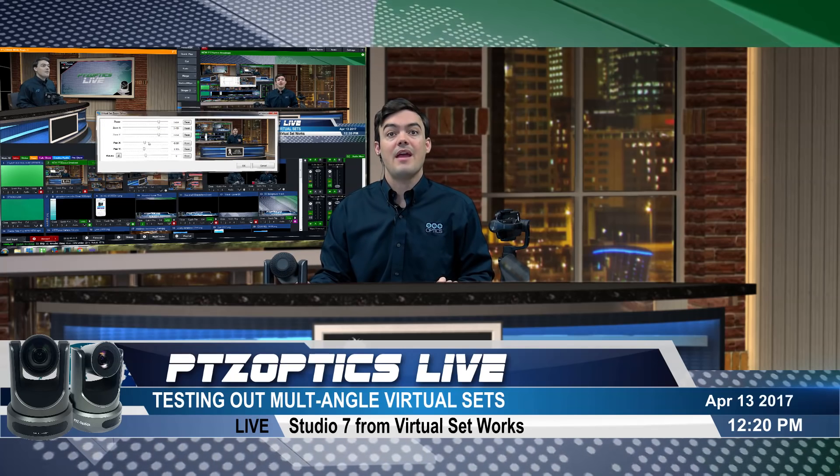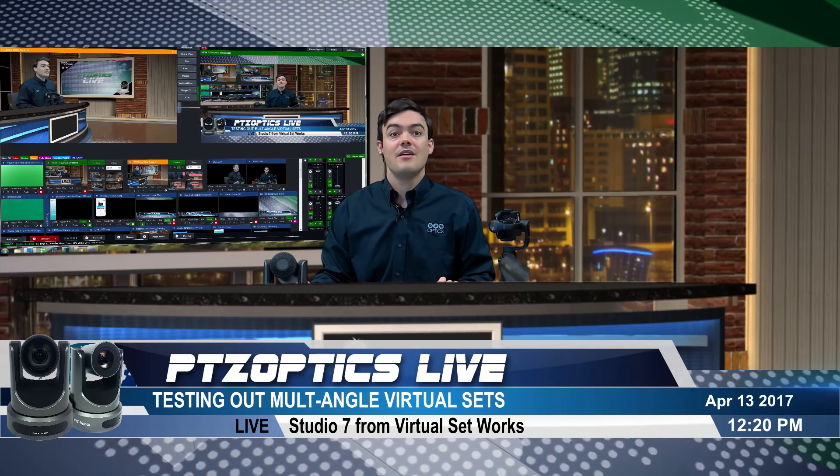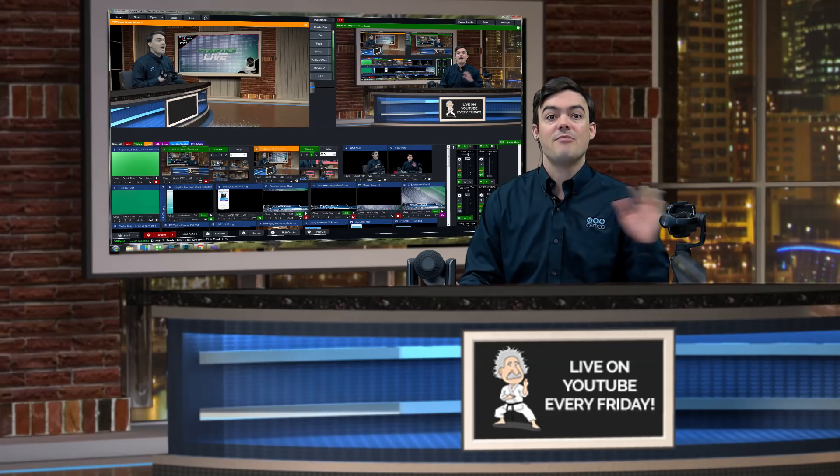Let me just pan over just a hair. One of the things I love about virtual sets is the ability to very quickly and easily pan where you're going virtually. So behind me right here is the vMix setup — let me just move this to give you a better view. You can see here I have my virtual sets.